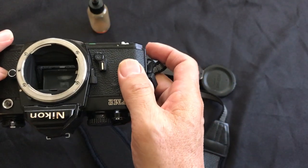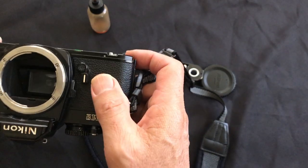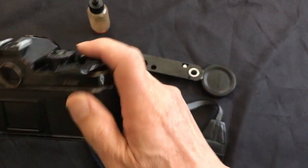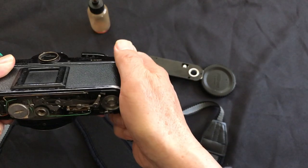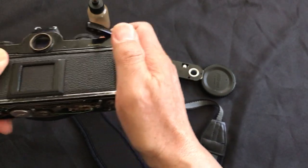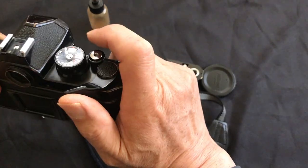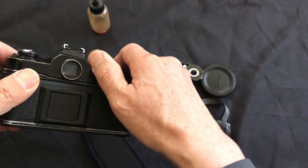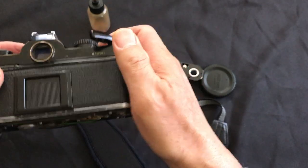That's why I was so confident — I said I can fix it because I remember doing this several times before, even though I don't remember exactly what I did. Okay, it's just that simple. That's the beauty of a purely mechanical film camera. This is a wonderful camera.